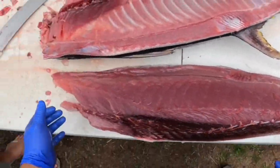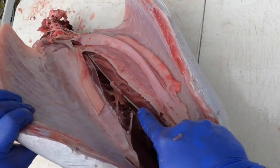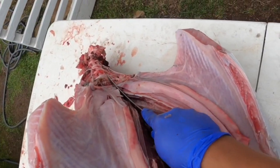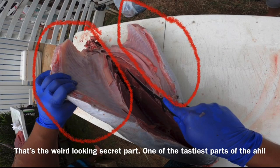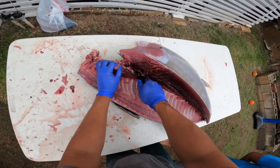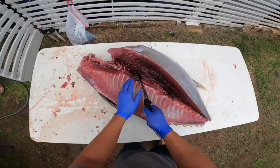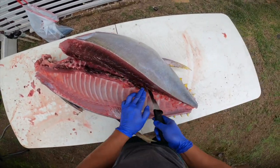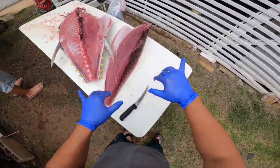Now we're going to repeat this process on the belly portion. There's only a small section. We're going to come right through the ribs on the top, cut through a couple of rib bones — it's not too bad. That belly meat I showed in the first clip, this is where it's at. We're going to take our filet knife and remove the belly portion. You're going to cut through the ribs, trace along the bones, run your knife, and that belly portion comes right off.